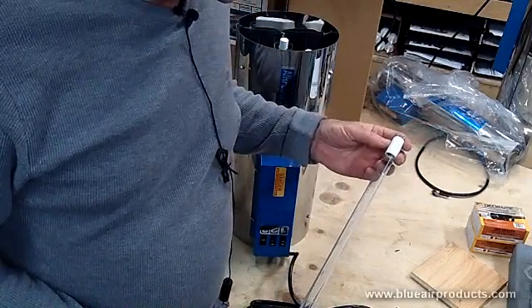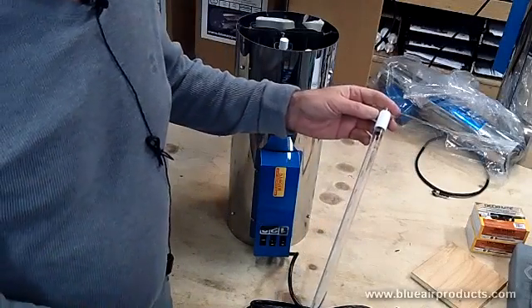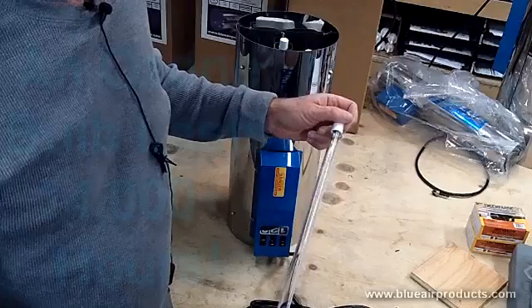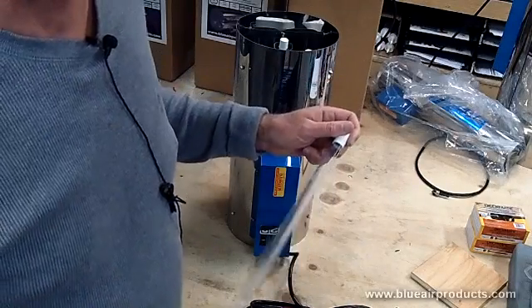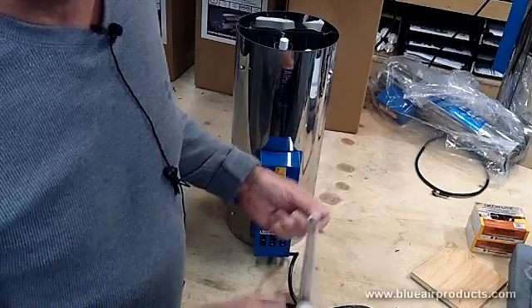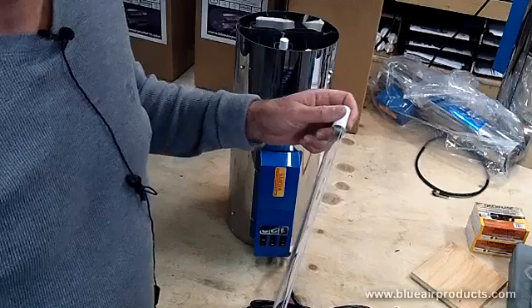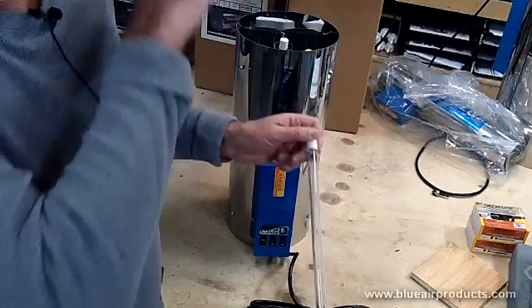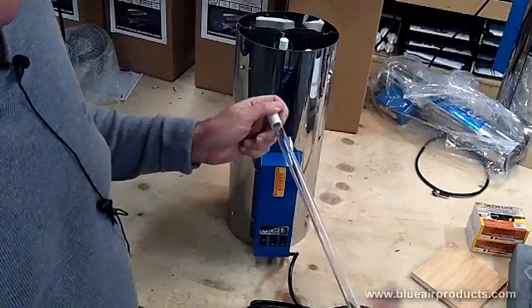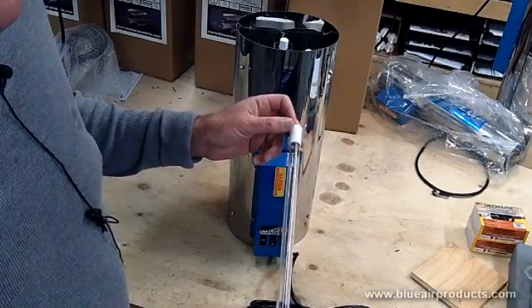These ozone lamps, if they were to be burned 24/7, would last about 18 to 20 months. The light never goes out as long as it's got power, but the effectiveness of the production of ozone is not going to be sufficient to take care of the odors. As it gets towards that 18th month, the ozone production begins to drop off to negligible levels — and that's the time to replace it.